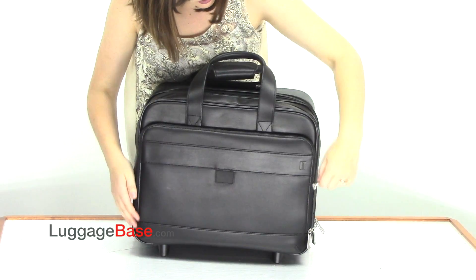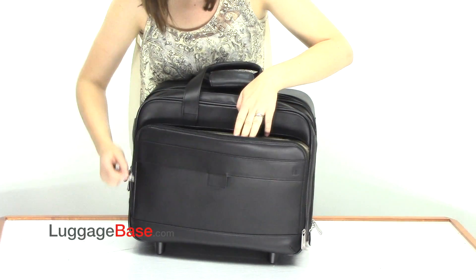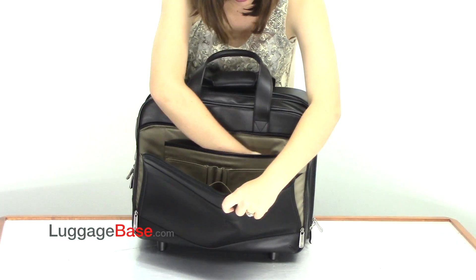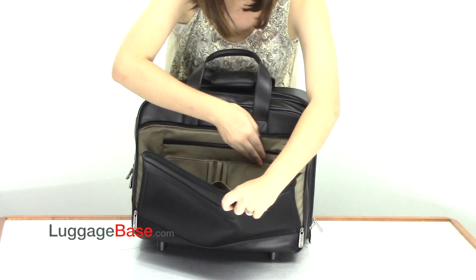The front pocket is an organizational pocket with an organizational panel which has lots of pouches and pen holders — one larger pouch and multiple small ones.